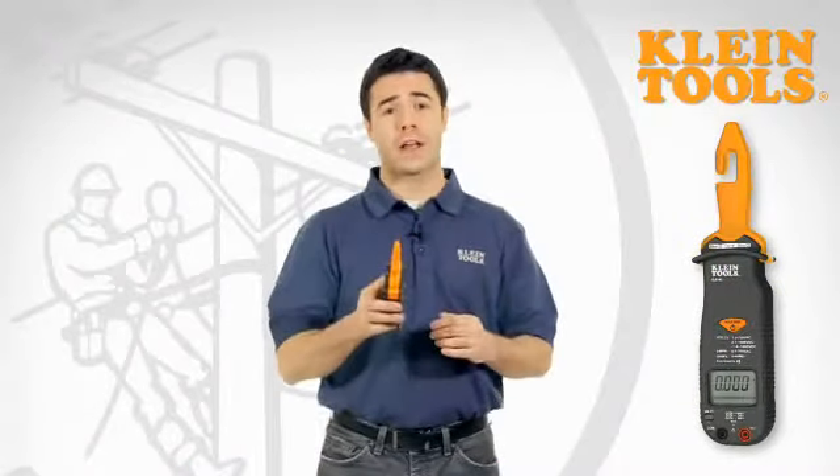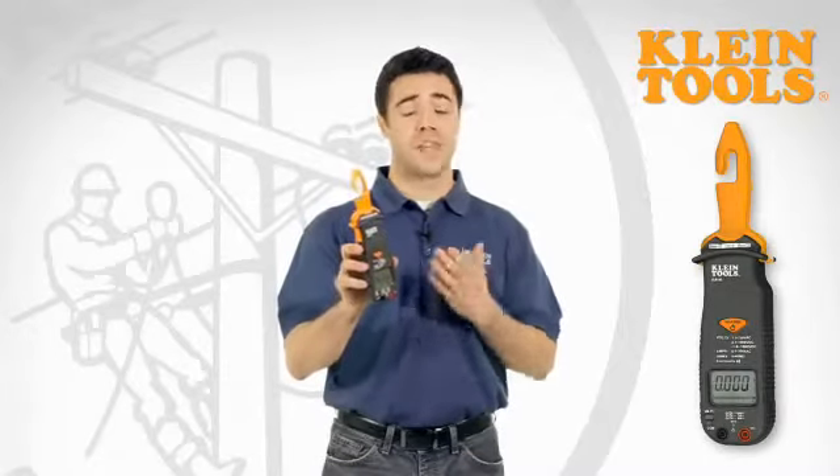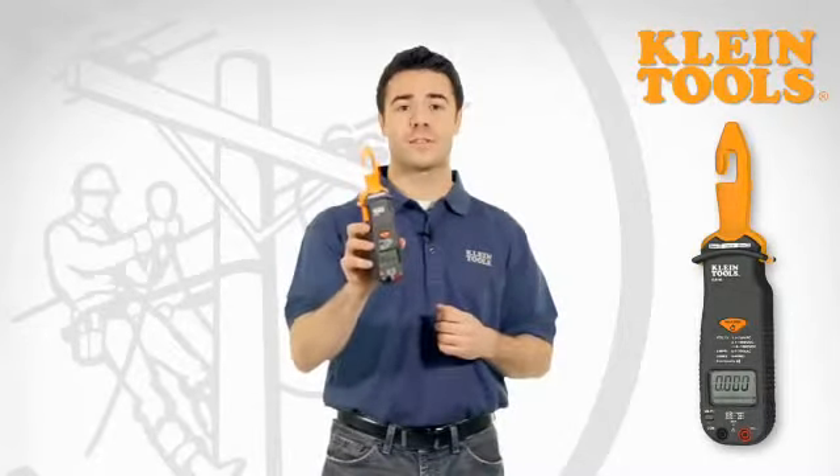For over 150 years, you've relied on Klein for the quality of our hand tools. Now you can rely on us for the quality of our electrical testers, designed by electricians for electricians.